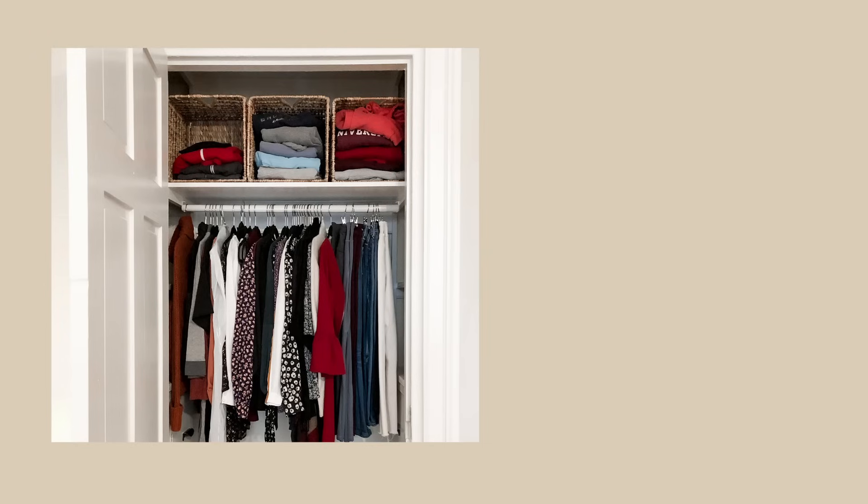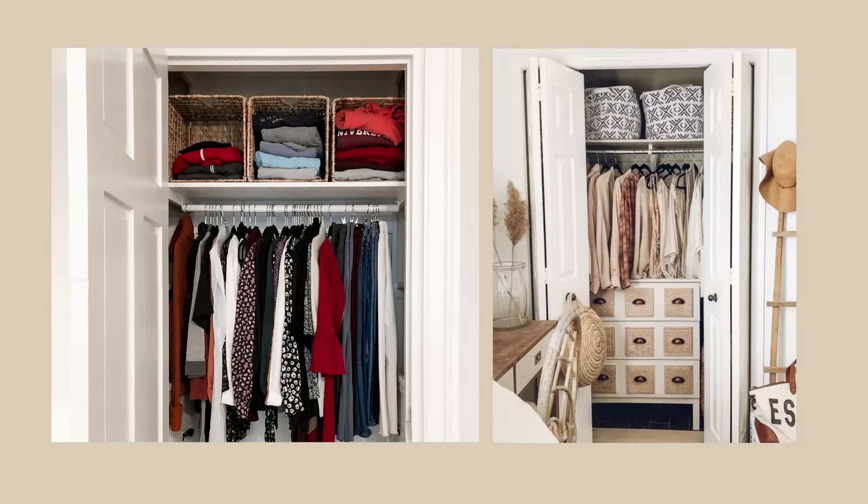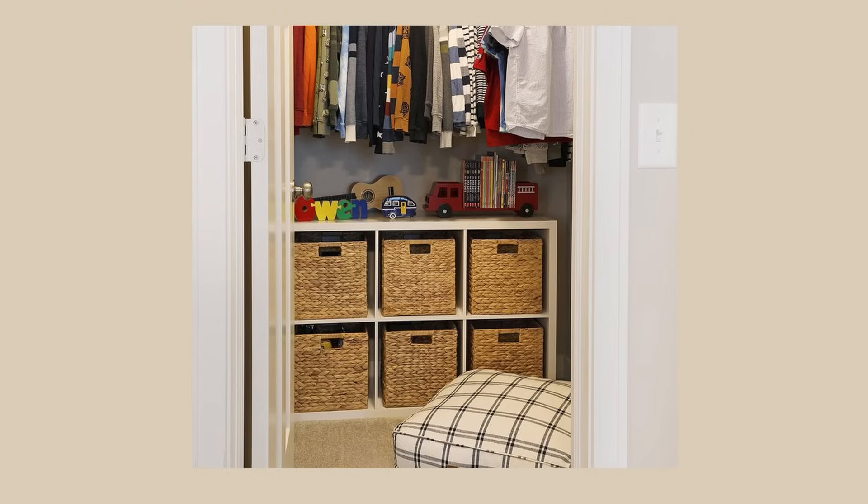If you can't make any permanent changes to your closet — maybe you're renting or don't have the budget right now — I'd highly recommend using that top shelf and inserting a small dresser or a cheap storage unit like the KALLAX from IKEA. You can put baskets in it or use it as shelves at the bottom of your closet underneath shorter hanging items, so you can really use that full vertical space.